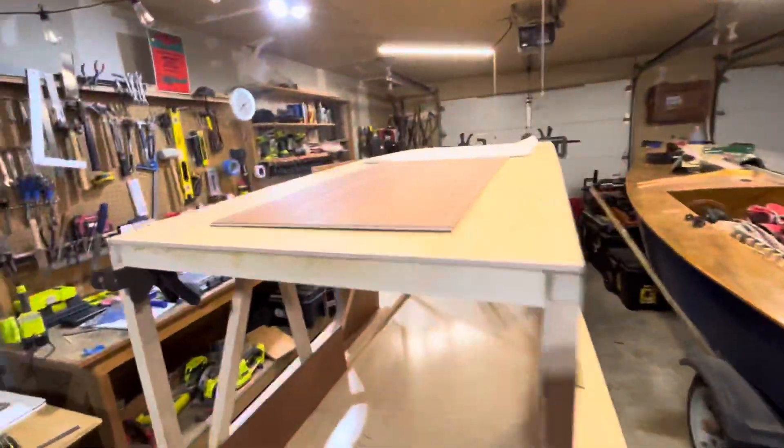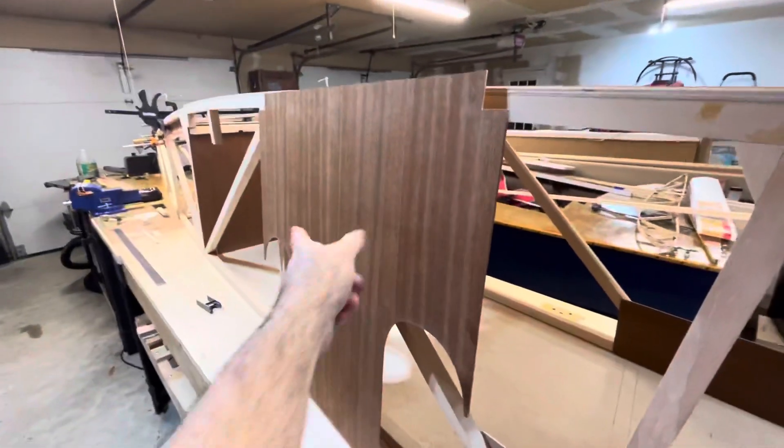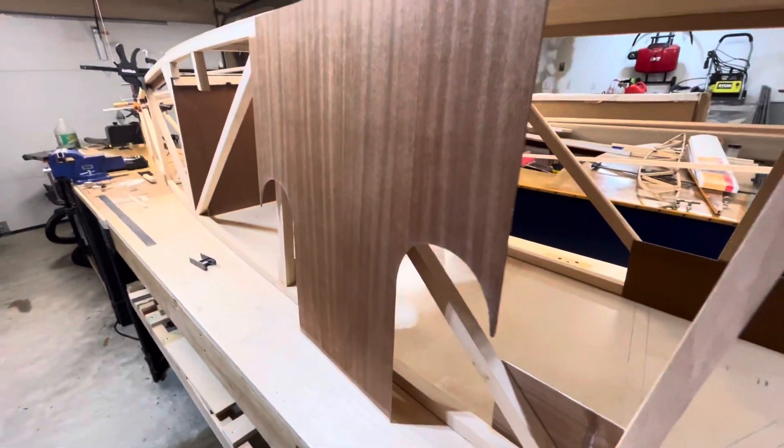I've got those pieces over there, the rest of those. I've got the pilot seat right there and I cut this piece out for the passenger seat back and the openings for the pilot legs to slip through.